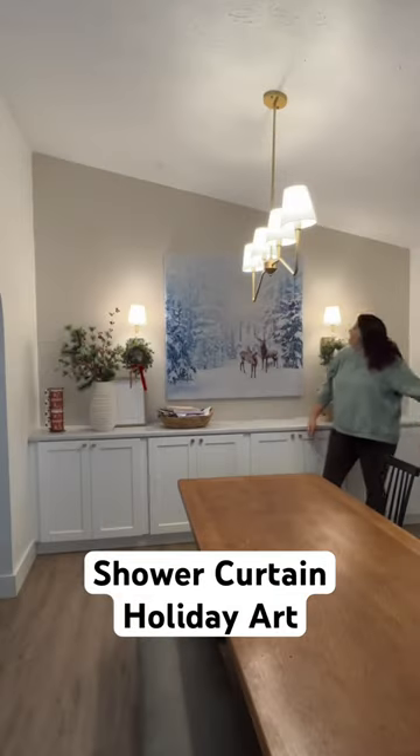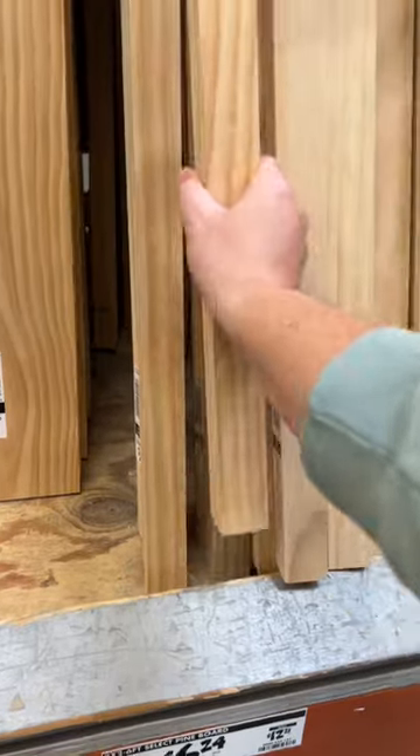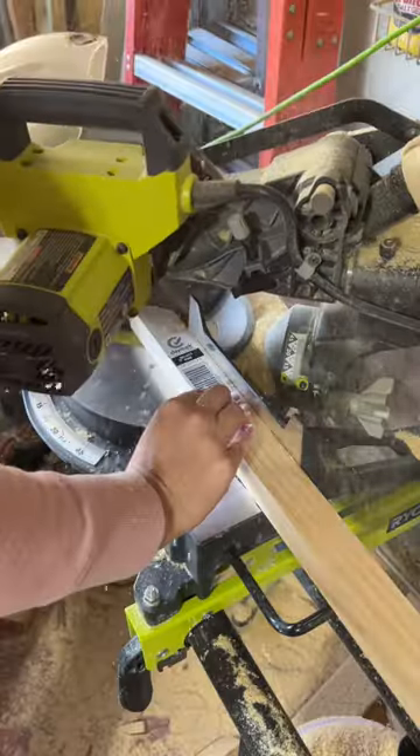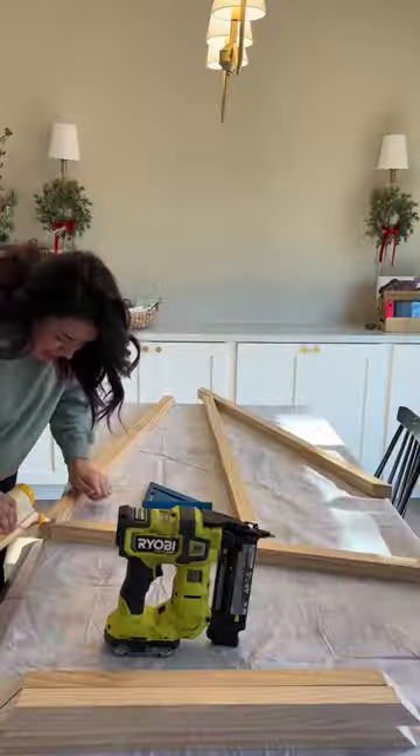Here's how to turn a shower curtain into giant holiday art. I grabbed four 2x2x6s and cut them each to 48 inches, mitered on both sides. Then I mitered the remaining piece to act as a bracer.